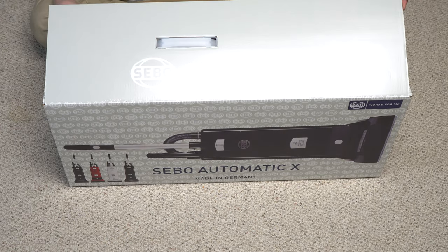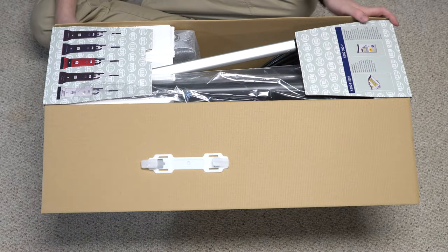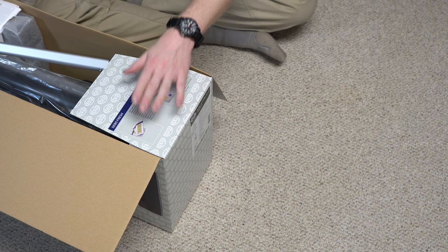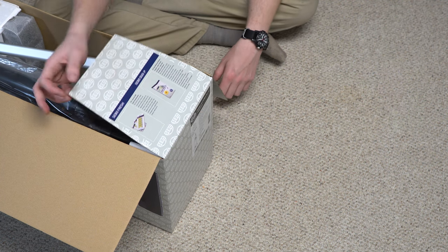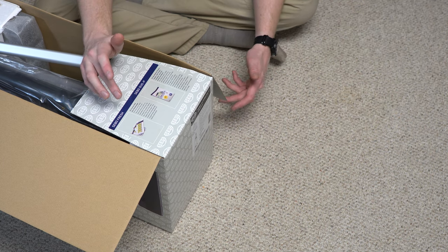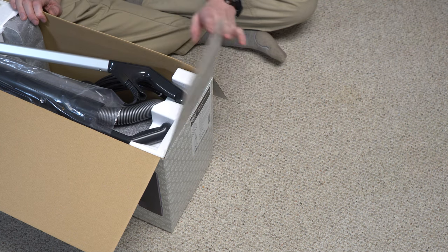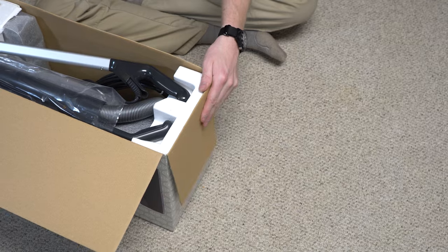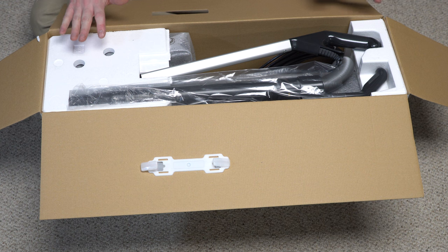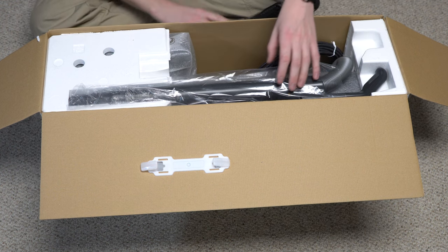Right away we are greeted with the SIBO logo. Right here we have an advertisement for their carpet cleaning and some fresh tabs. These are some citrus fresh tabs, they smell good. The carpet cleaning stuff also smells pretty good and can be used with this machine. I'll have to demonstrate that in another video, but you can use this for dry carpet cleaning. Right away we are greeted with something only the Germans could do, which was to pack something so nicely and so beautifully.